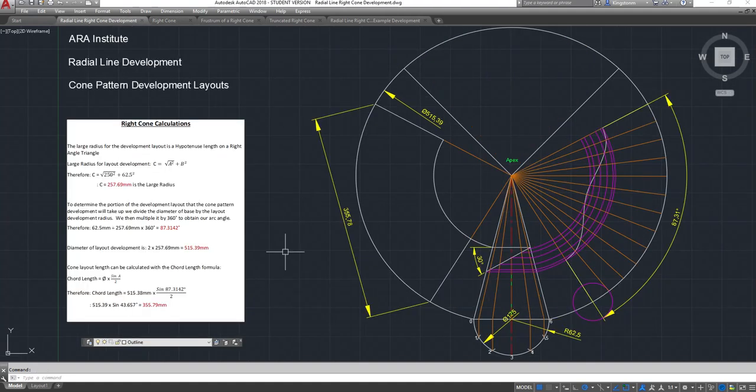Back on the front page I've done the calculations using a chord length - a straight line length that goes across a circle. The large radius for the development layout is the hypotenuse length on a right-angle triangle. We've got a right-angle triangle with a radius of 62.5mm and a vertical height of 250mm. Using Pythagoras's theorem, c equals the square root of a squared plus b squared, so c equals the square root of 250 squared plus 62.5 squared, giving a large radius of 257.69mm.